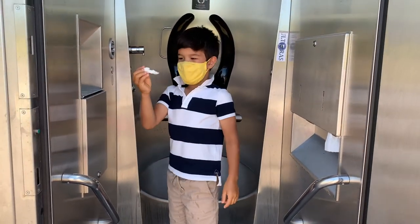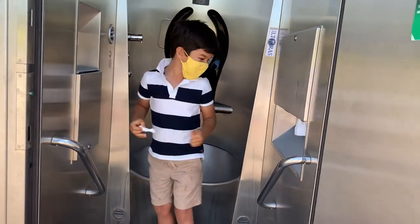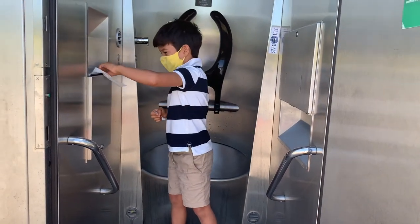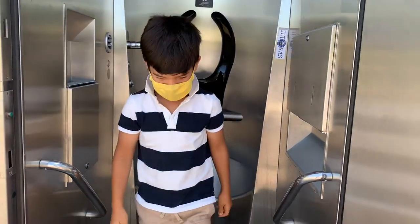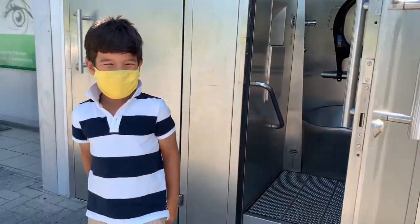right here, if you have paper towels, you get some more paper towels. Open this, and then you throw both of them inside. Bye! Good job!